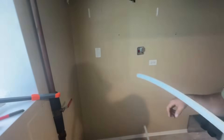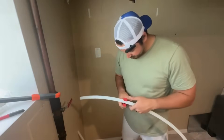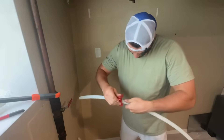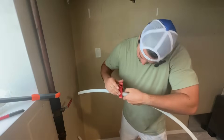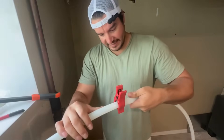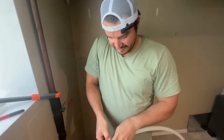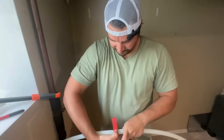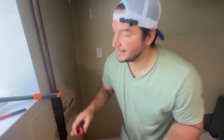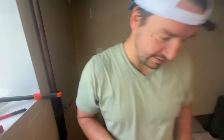Very homeowner friendly, a little DIY. Now that you've got your mark, let's do a better example of this cutter tool. Take the blade, line it up with your mark, and just rotate. Pretty simple — nice, straight cut. Nice little tool.